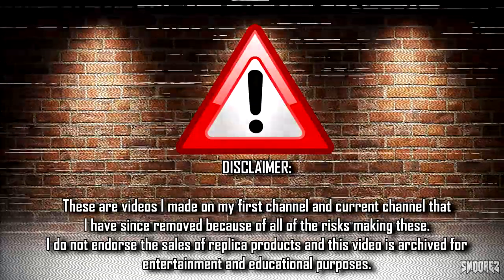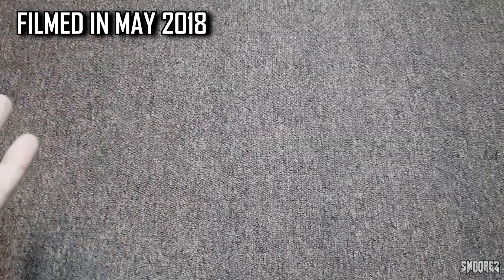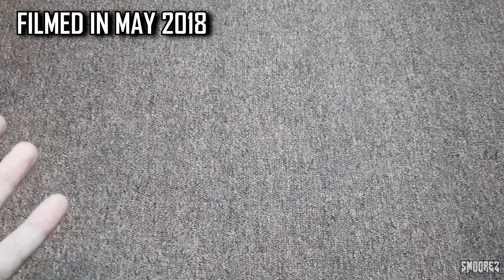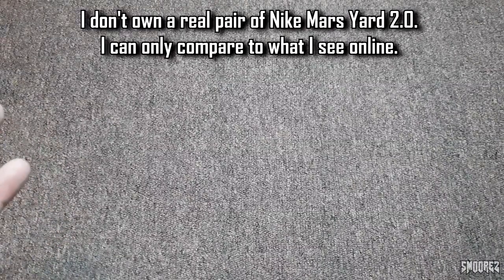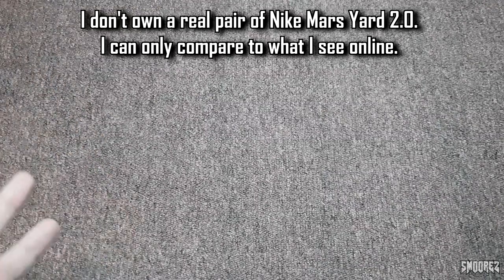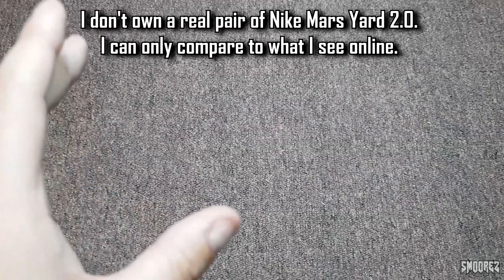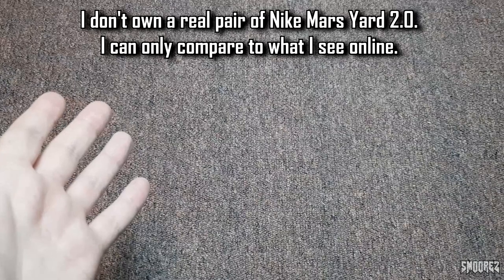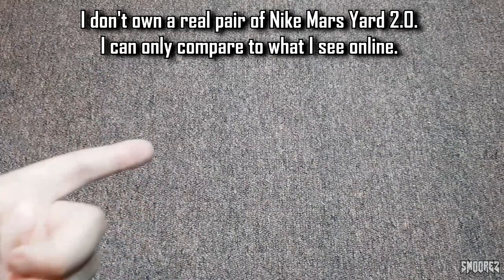Hello there and welcome back to another video. For people who are new to this channel, for these fake shoe reviews, basically what we do is search various websites such as DHgate to try and find replicas of pretty expensive shoes — a thousand dollars plus — trying to get as close to the real deal as we can without spending a lot of money, because we are all on a budget here. So without further ado, let's get started.